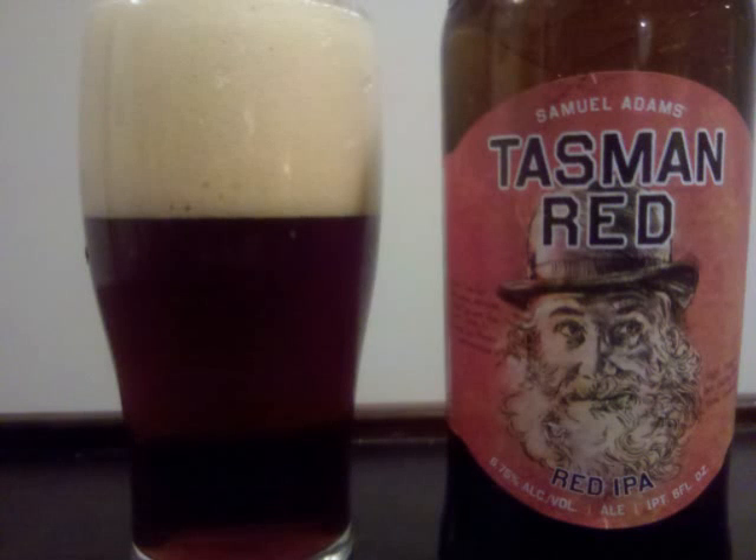Samuel Adams Tasman Red is an American Red Ale with 6.75% ABV. It's a brown colored beer with a clear complexion, which has a few steady streams of rising bubbles. The top of it is a large bubbly tan head, and lots of lacing sticks all over the glass.